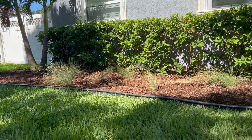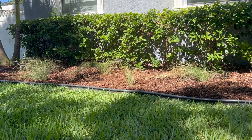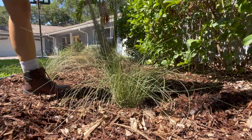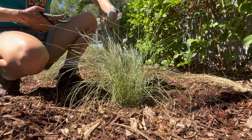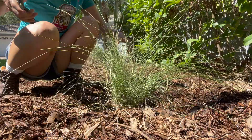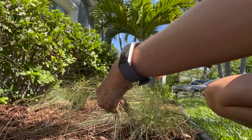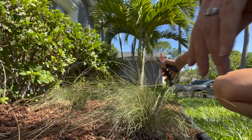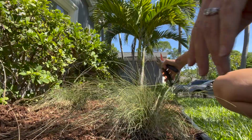Now we've got the mulch laid down and the area is filled in. I'm going to give a little prune to these muhlenbergias — just enough that from a distance I can tell whether we're heading in the right direction or not. I'll trim up some of the longer sides, leaving mostly green, so that if they start turning yellow or brown within the next couple of weeks I'll know we've got problems.